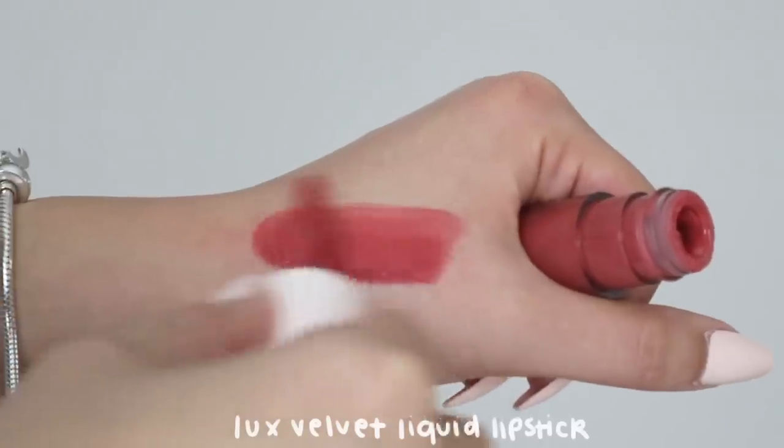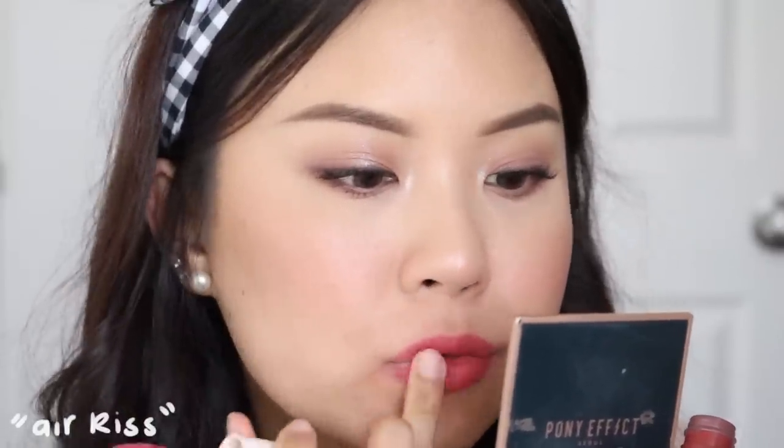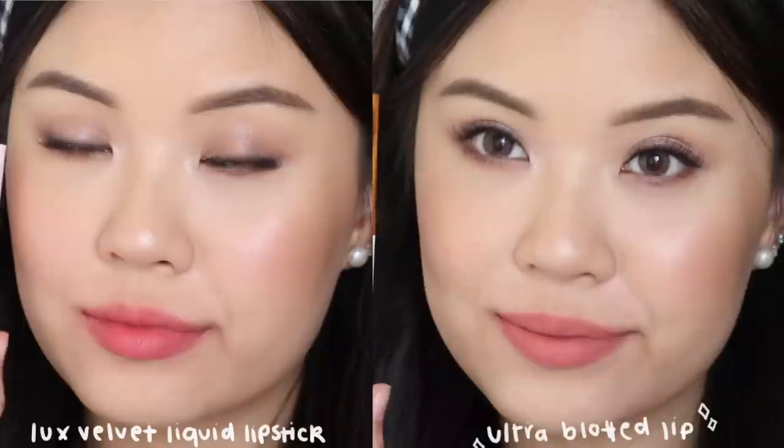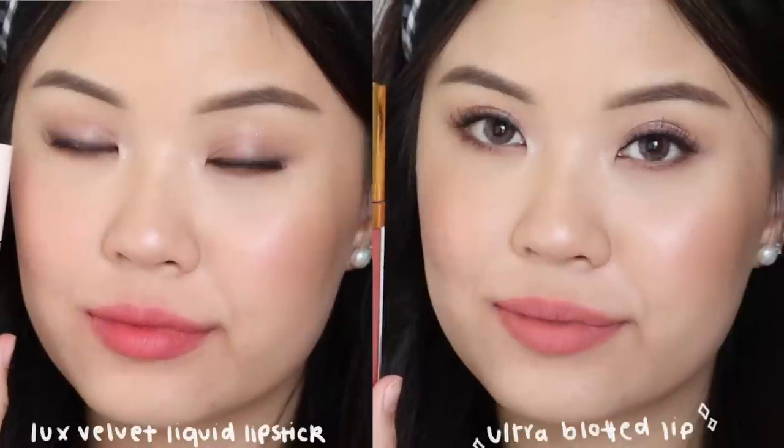The Luxe Velvet Liquid Lipstick is a more recent launch — I believe late last year — and I have been loving these recently. It reminds me of the Ultra Blotted Lip, but while the Ultra Blotted Lip is a matte finish, this one dries to a velvet satin finish. It's not completely matte — it has a little satin-ish finish — but it's long wearing and will last throughout the day. It's become one of my new favorite formulations from Colourpop. It doesn't emphasize lines and dryness on your lips. Just an overall amazing fluffy formulation.